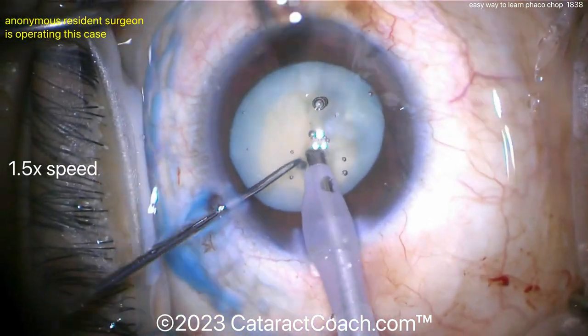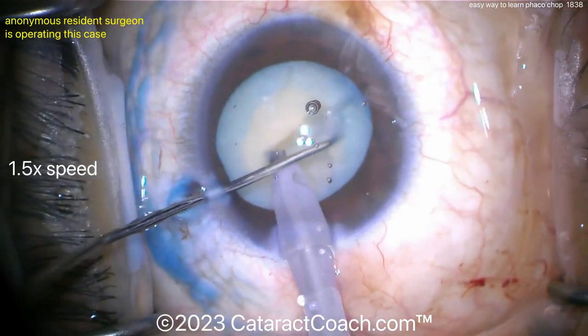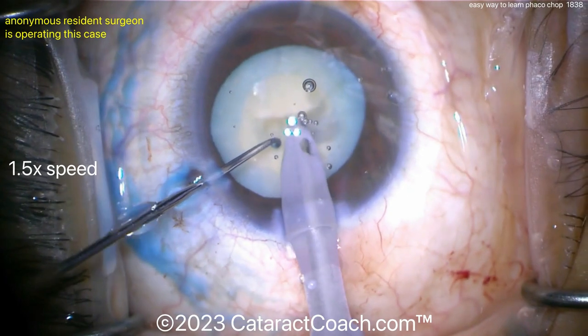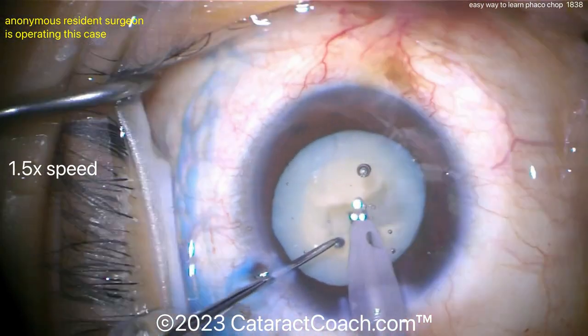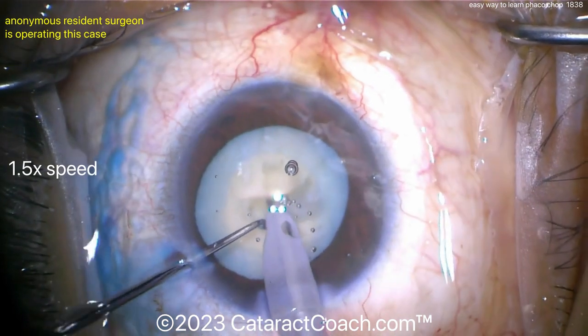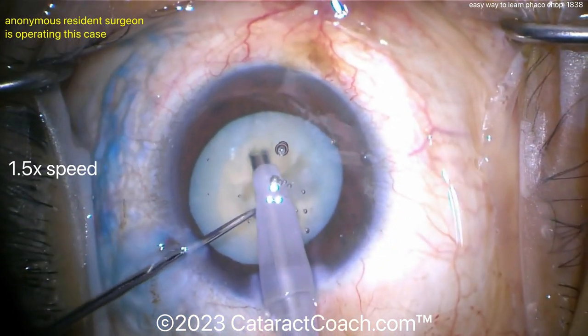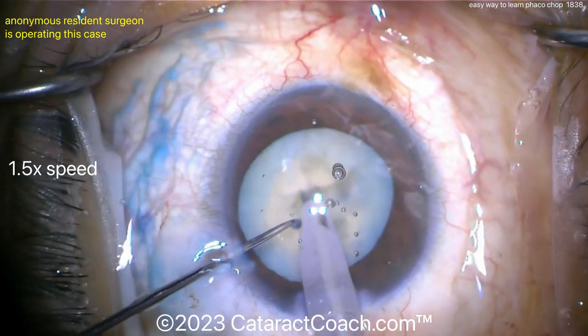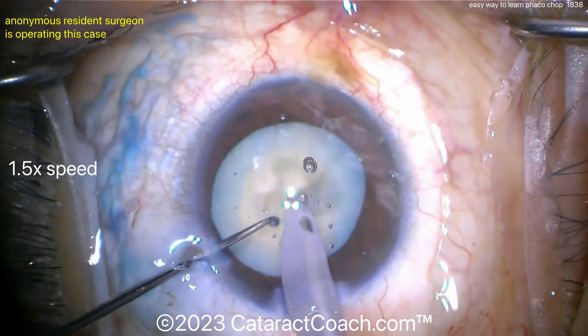Bring the pieces up. Are we chopping or grooving? Grooving again — so this will be a full four-quadrant. Get four complete quadrants, and then as the pieces are brought up, chop each quarter into two eighths. That will allow you to do four chops for this case, and it will be very satisfying.